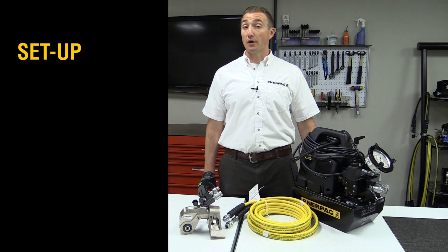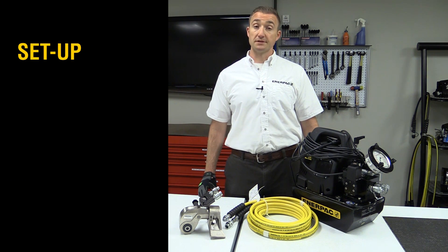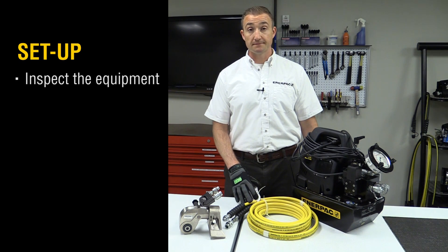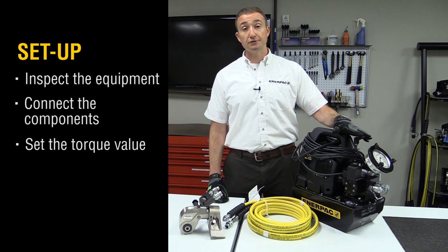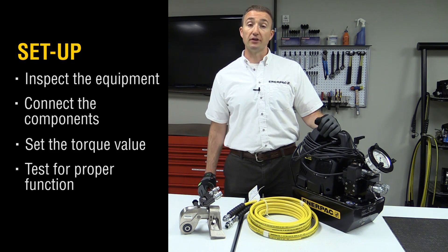Setting up a hydraulic torque wrench can be done in four simple steps: inspect the equipment, connect the components, set the torque value, and test for proper function.